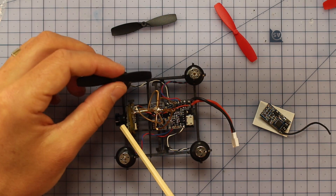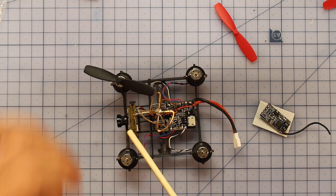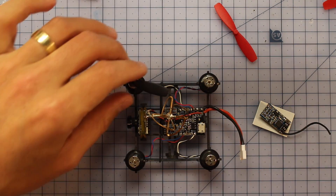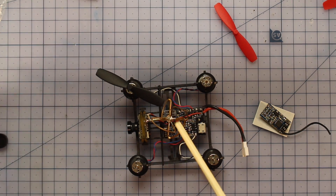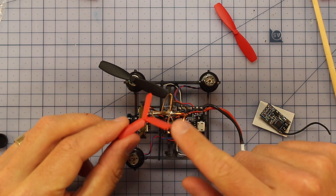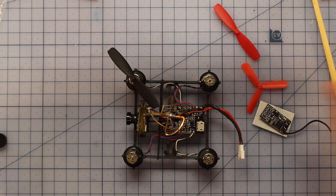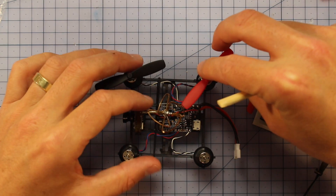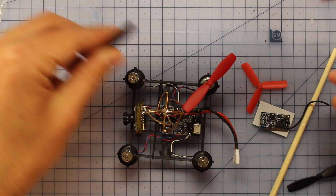One difference from the QX90 is that the props spinning around are not going to be seen by the FPV camera - they spin higher and won't get in your vision as you're flying. However, I really recommend getting some tri-blade props instead of the standard ones included. With the standard props you're getting very close to clipping the FPV antenna - they need to be lined up perfectly, and any small crash that moves them slightly will cause clipping and stop you flying.